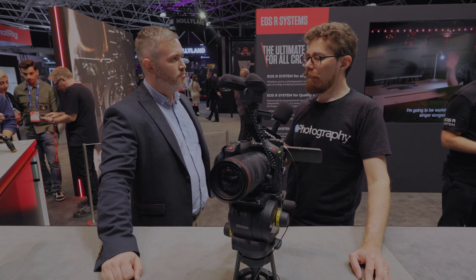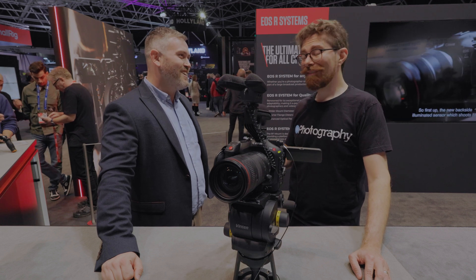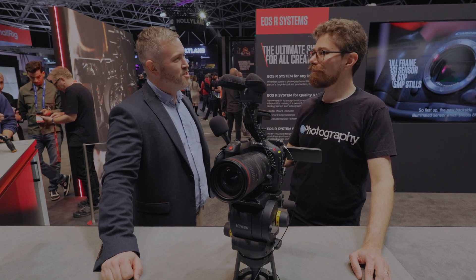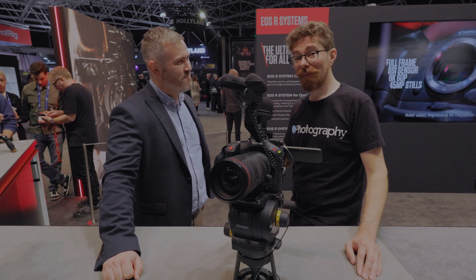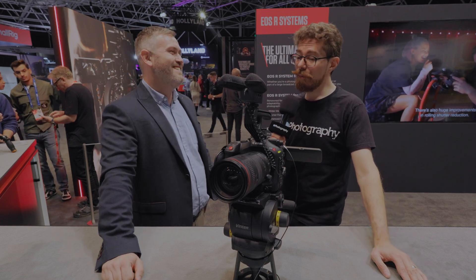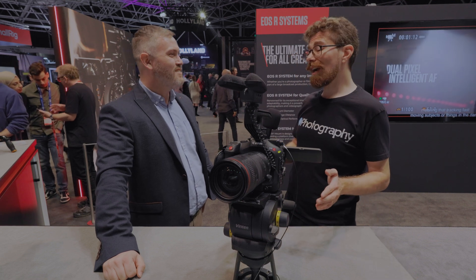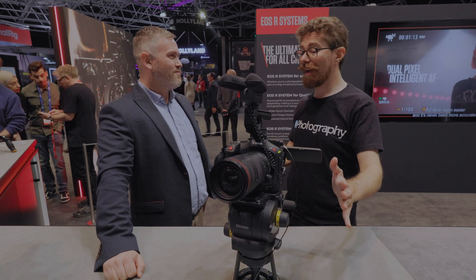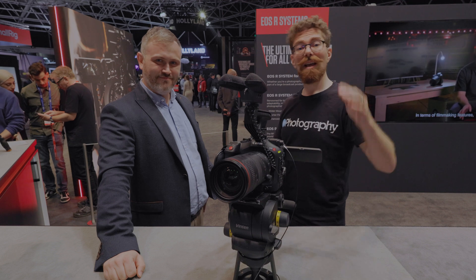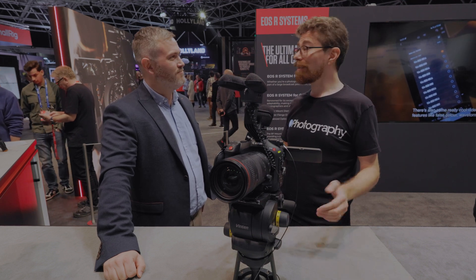And maybe there are more products coming within the line-up? I can never say — but we'll have to see. Just keep an eye out. That might be a hint, it might not — we couldn't possibly say. Thank you very much, Jack, for taking the time to talk me through this. We're going to be walking the floor at IBC, checking out some more news and reviews for DIY Photography.